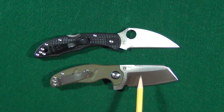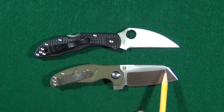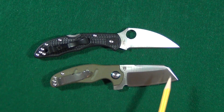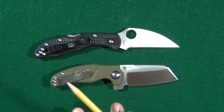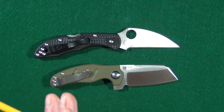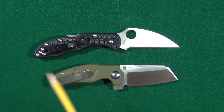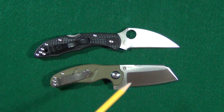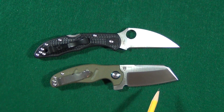The sheep's foot also has a curved spine, which is going to begin closer to the tip, and it has more of an abrupt, all-of-a-sudden downward slope, usually without a point for piercing. Both blade shapes traditionally have a straight edge, but now we're seeing modified versions often with a curved edge that gives the blade just a slight amount of belly.